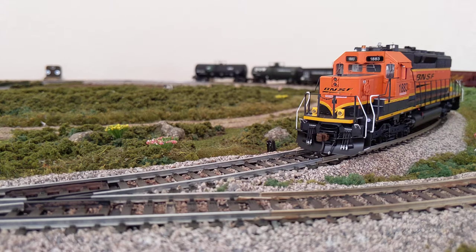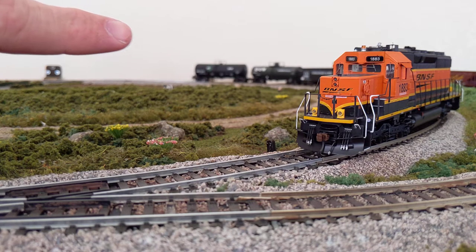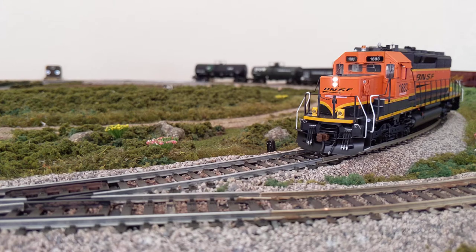Let's look at some of the LED functions this model comes with. Not all of the SD40-2s — I think it's the SD39-2 — have the ditch lights, so some Atherne models don't have those. But they all seem to have this little warning beacon. We'll go ahead and turn that on, then turn on the primary headlight and the ditch lights. The primary headlight can be dimmed using Function 7 on the NCE controller, though it might be different on Digitrax.